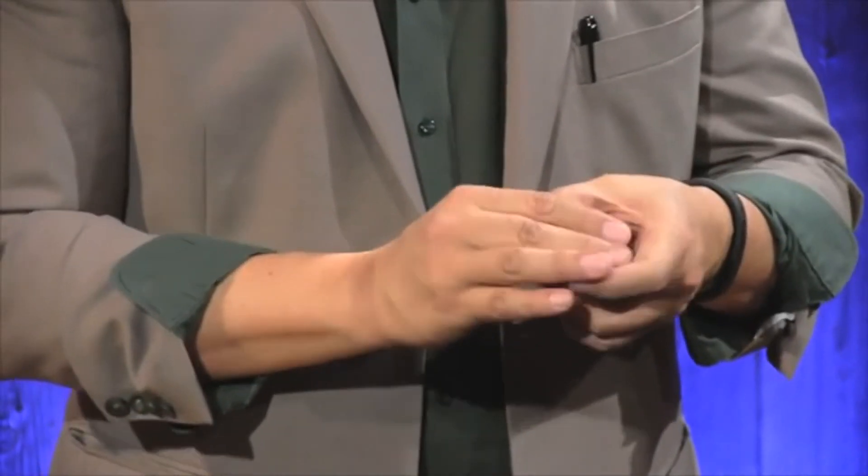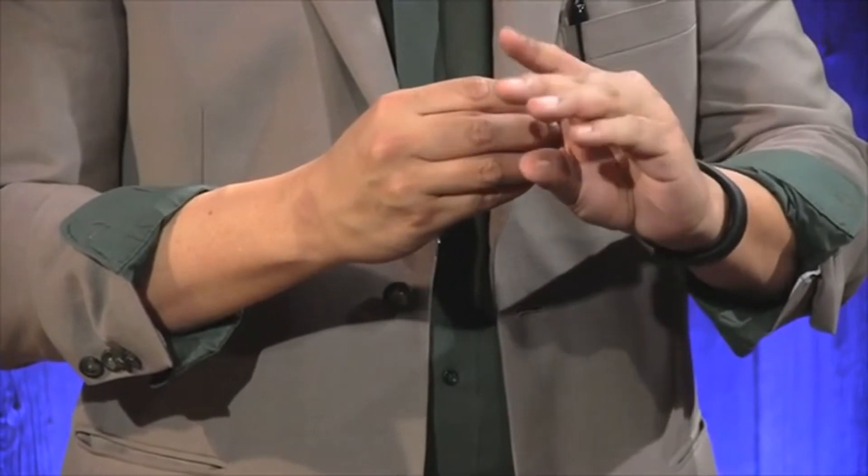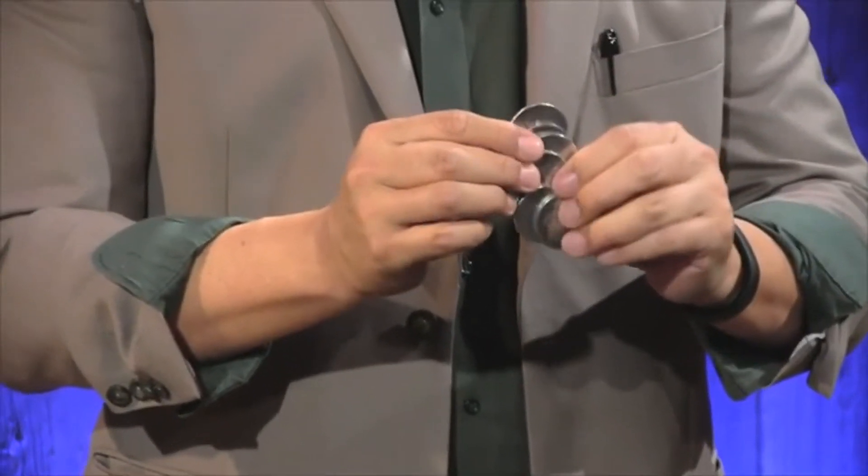Magic is different. With magic, you don't look for the silver coin here or here — you just watch and you'll see.